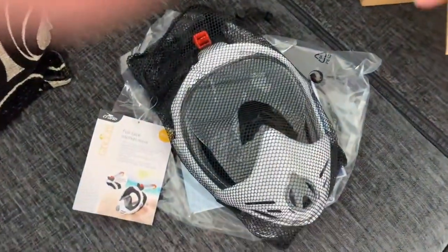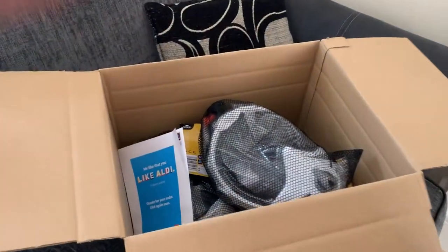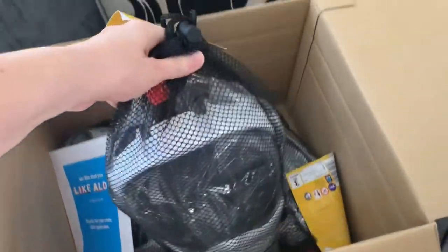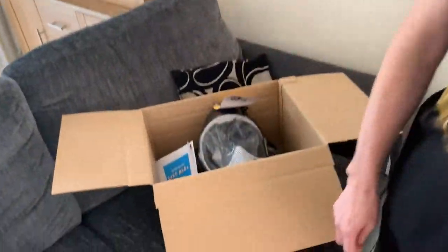Today we're going to be looking at a full face snorkel mask. And where did we get it from? Aldi's. We actually ordered it online and bought four of them. So they've come in this box - that's their packaging, all fully sealed up. So why do we want these, Dean? If we're going in the sea, we'll see lots of fish.